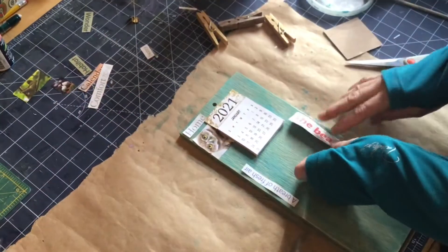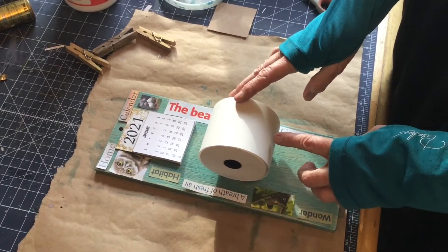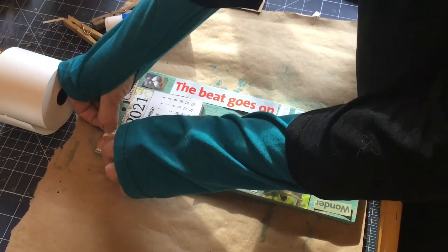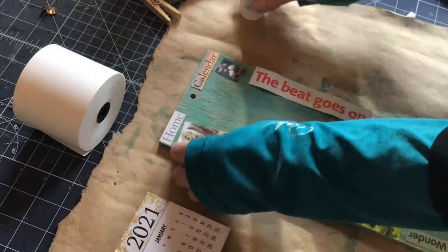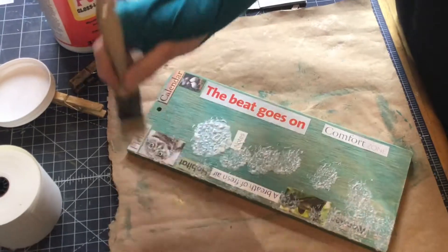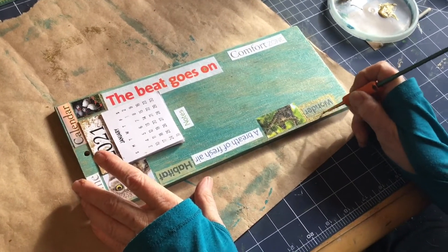I have some little cutouts — stuff laying around the house, old calendars, flyers from the grocery store — words that are significant to me that I think will look good. There are a couple of pictures: a cute little owl, some puffins, a sloth — that's me. I'm laying it out and then gluing it down. If you don't have a glue stick you can use mod podge. After everything is glued where I want it, I put mod podge over it to decoupage it so it stays nice.